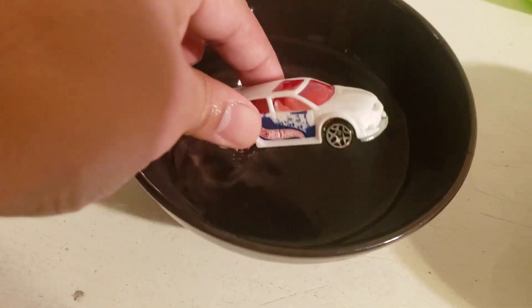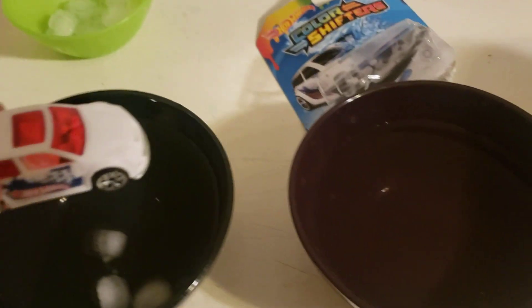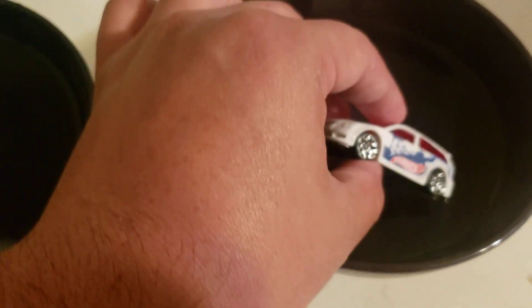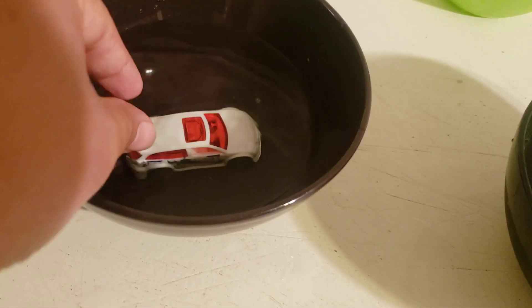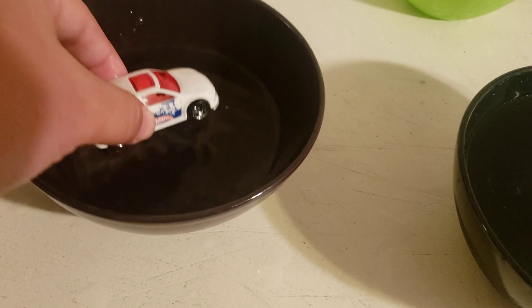Switching back to hot water. The problem is when you dunk this into lukewarm cold water from the faucet — that was my issue — I didn't see a change whatsoever. And even when I put it under hot water, it was still not changing.